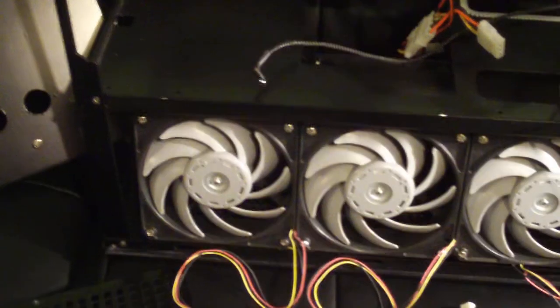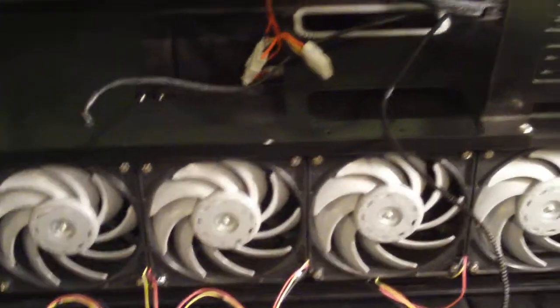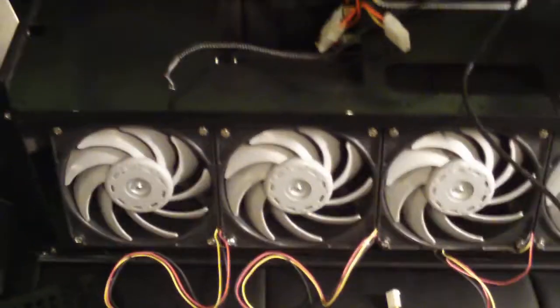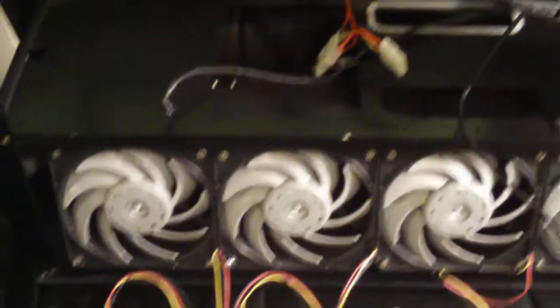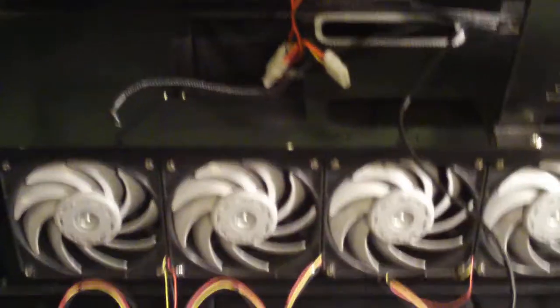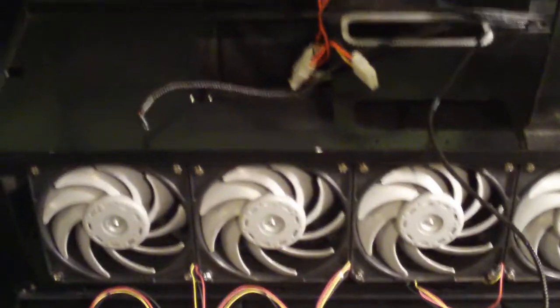I'm going to show you what I got. That's right — one, two, three, four fans. And then you have another four fans on the back. So that's a push-pull configuration — eight total. They push 58 CFM at 28 decibels.